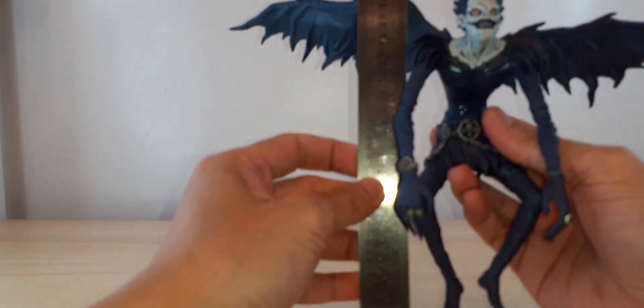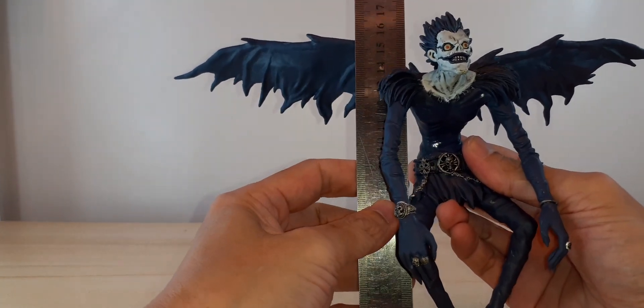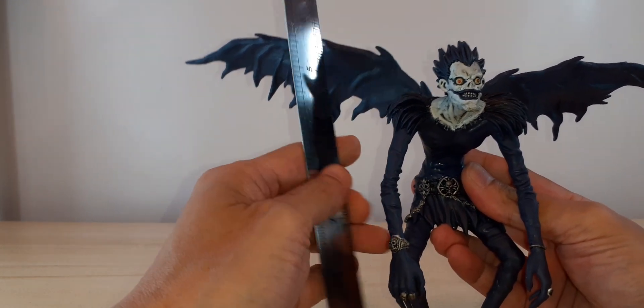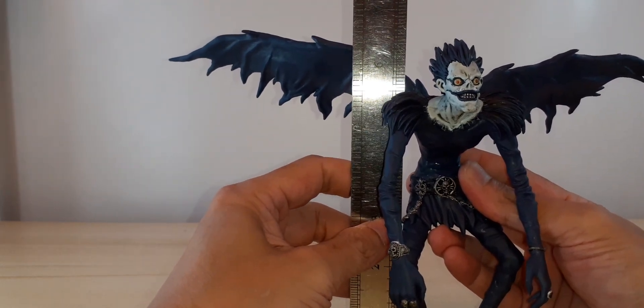Ryuk is approximately 16.5 centimeters, or around six and a half inches in height.